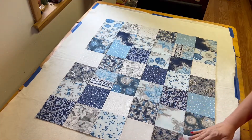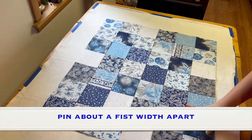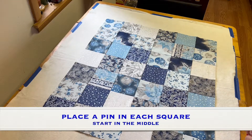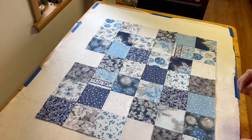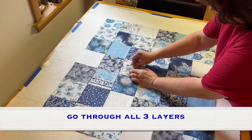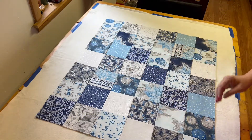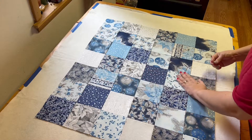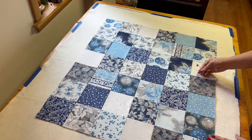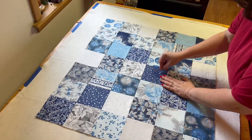When we go to base this, you want to do it about a fist width apart. I like to start in the middle — make sure you go through all three layers and pin. Now if you have a new floor or a new kitchen table, you might want to put your cutting mat underneath. I have an old kitchen table so if it gets scratched up it's okay.